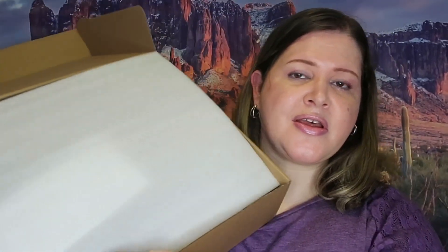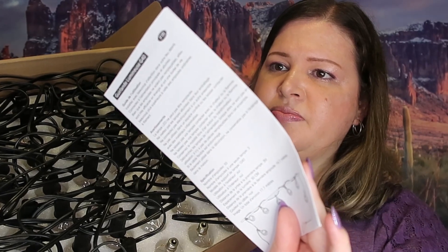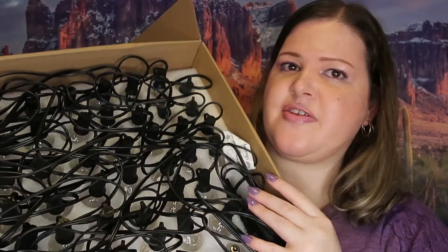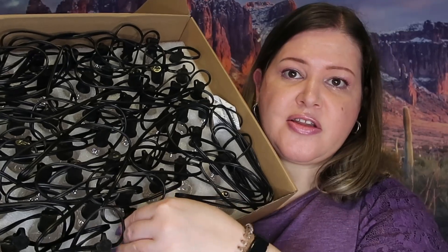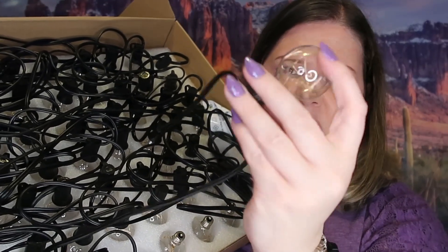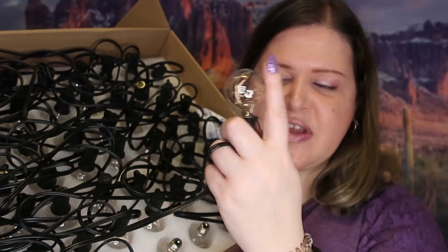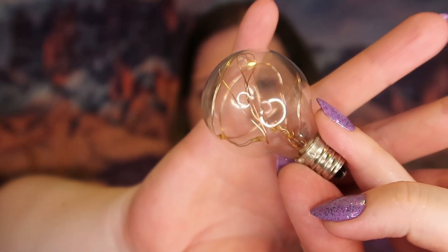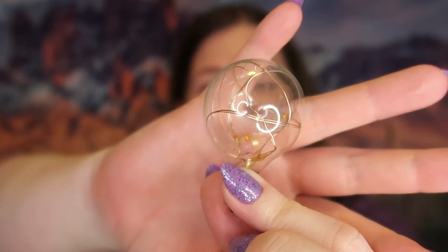When you open it up, you've got a little card with directions, warnings, and all that. Look how well this is packaged — it's got foam here, so the likelihood of these breaking during shipping is not likely. The bulb itself is like half a finger's width, very secure. They did put some extra bulbs in here. This is what the bulb looks like up close — it's like a fairy leg inside the bulb, which I think is kind of cool.